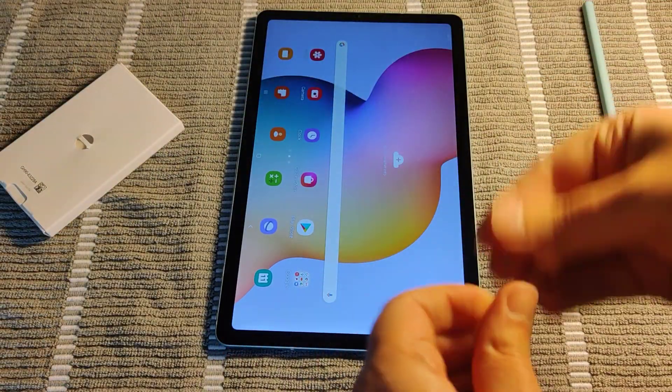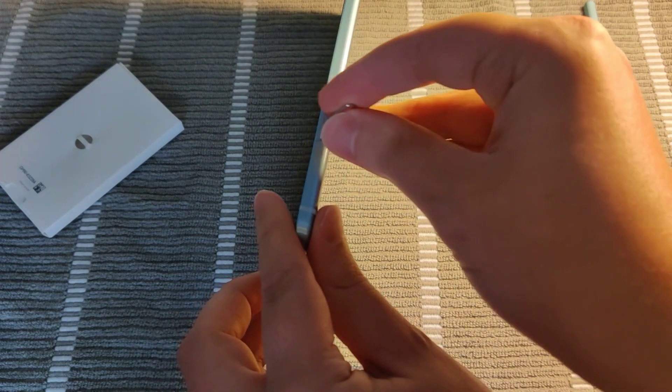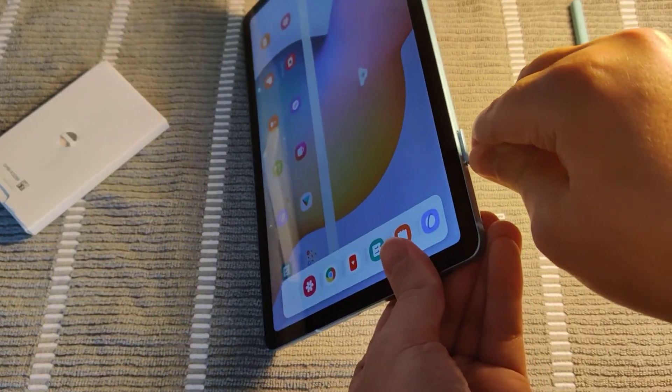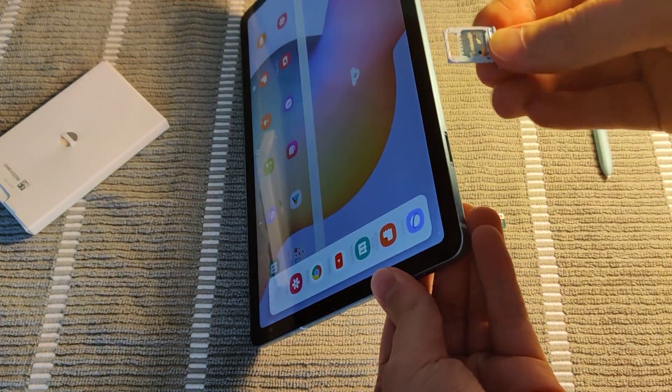Taking this out and then pushing it into this little slot right here. And then it should pop out, and then you just pull it out.